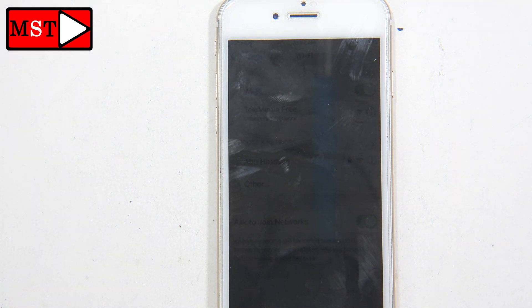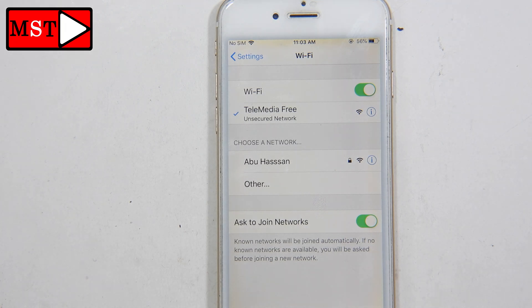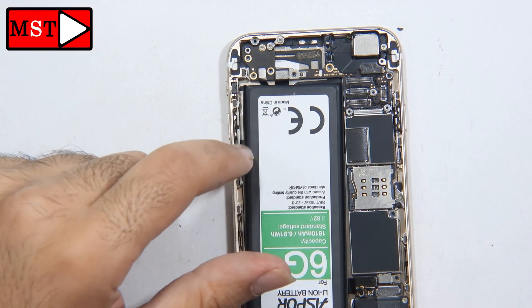The signal is still stable, so we don't have any malfunction with the signal. Now we can assemble the device back — we left some screws to screw down and that's it. This was it for today. If you have any questions, just write them down in the comments below. Thank you for watching, don't forget to like and subscribe — we'll do something else in the next video, peace.